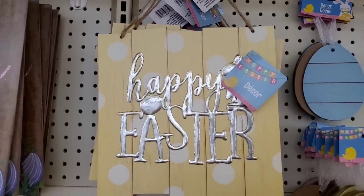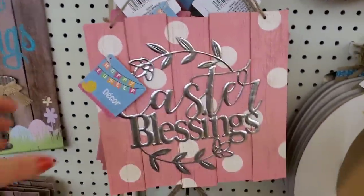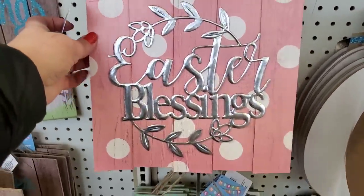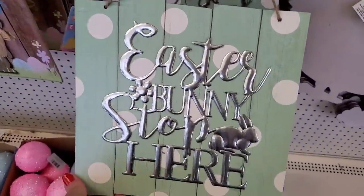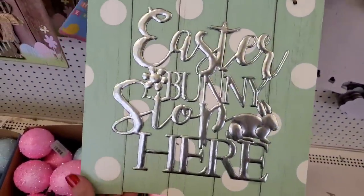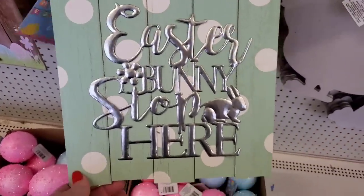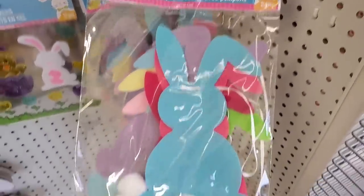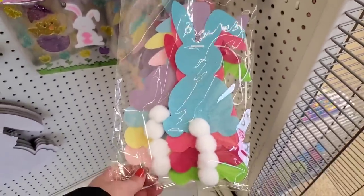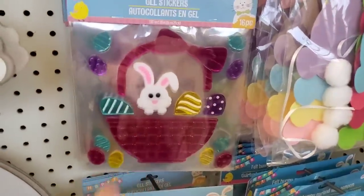I am finally seeing some Easter signs. This beautiful one says Happy Easter. This one is really pretty — it says Easter Blessings, I love it with the pink polka dots. And this one says Easter Bunny Stop Here with galvanized embellishments and seafoam green with white polka dots. They did bring back their felt bunny garland — you get eight pieces, and this is a great pickup for $1.25. They also have their window gel stickers in this scene for Happy Easter.